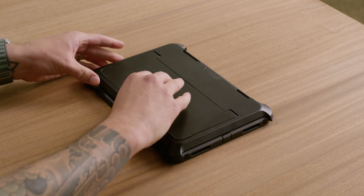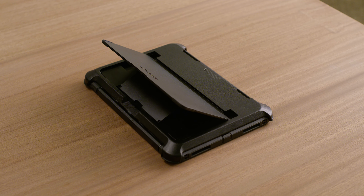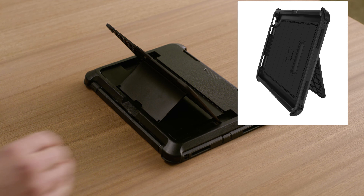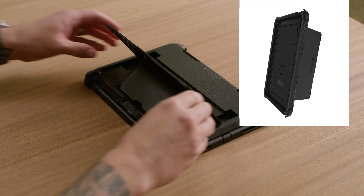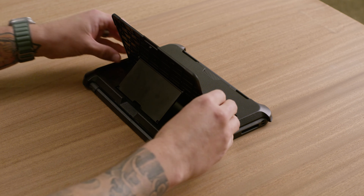Check out these stand positions. Release the stand by pulling towards you and sliding to the desired notch. Set it up like this for comfortable typing, like this for media viewing, like this for portrait interaction, and like this for landscape streaming.